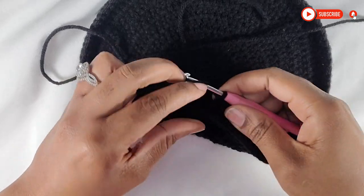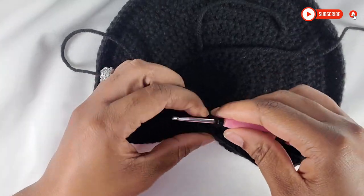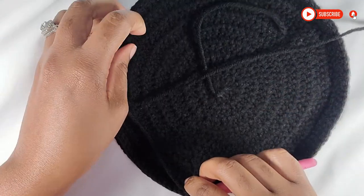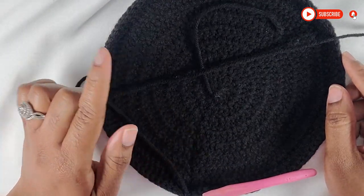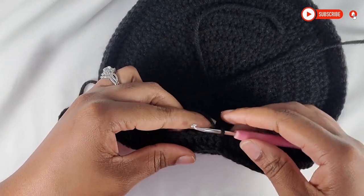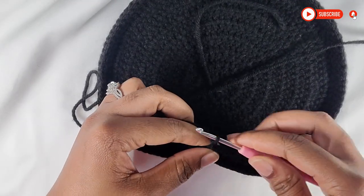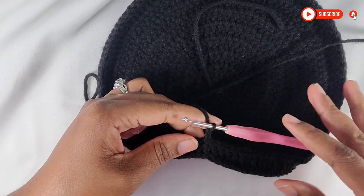Now I have my last stitch here to make my back post double crochet, then I'm going to slip stitch into the top of that first double crochet to complete row 9. We will continue working in each stitch around until we get to the top of the bag, doing double crochet in each stitch around. I'm going to do 2 more rows of black and then I will show you how to change the color for the green.